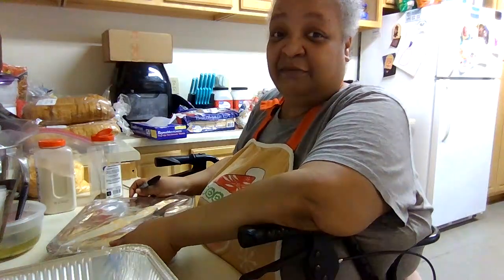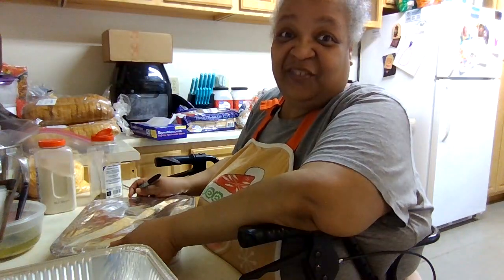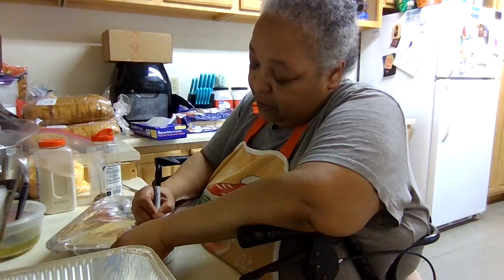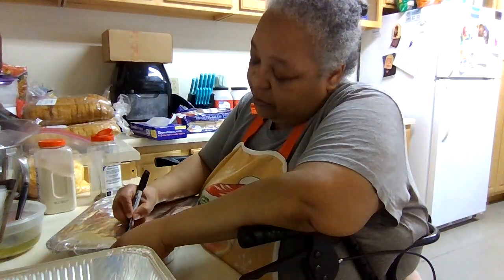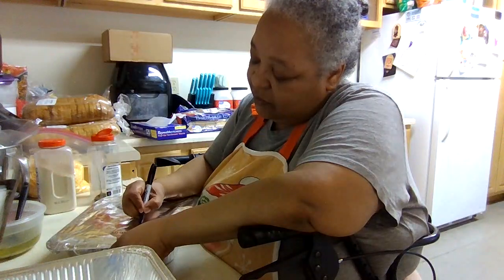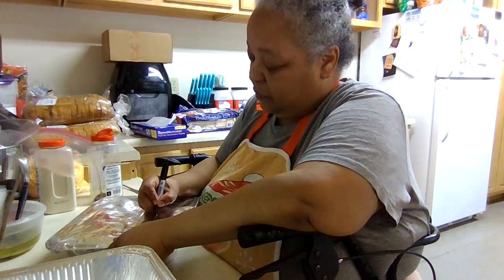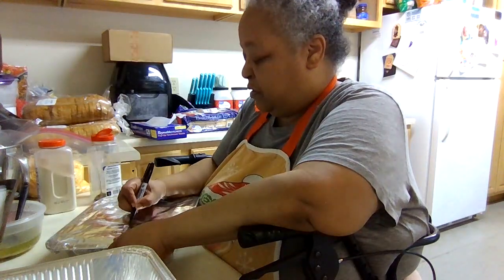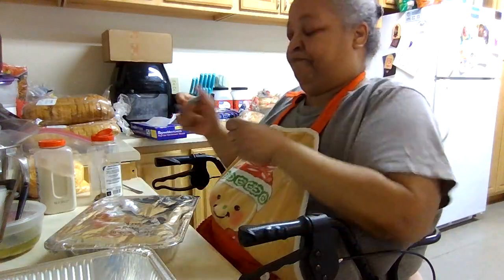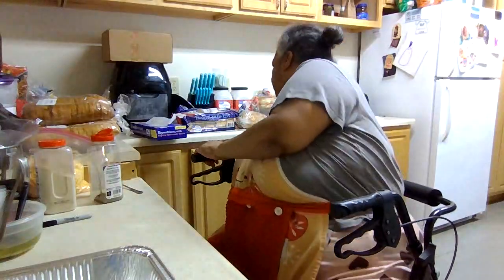I'm 55, and I feel it. This is regular garlic bread — no cheese.